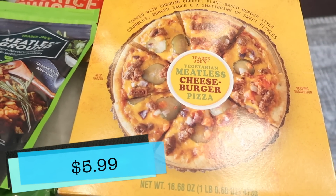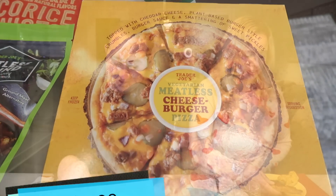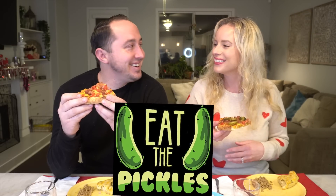Tim very carefully picked off every pickle and put it on my piece, so I have a lot of pickles. I don't think it's fair that he's not trying the whole pizza for what it is. Everyone said 'eat the pickles, come on!' All right, here's the tiniest little pickle for your first bite - then you can try it with everything. I should try it first without the pickles and tell you guys if it's good or not.